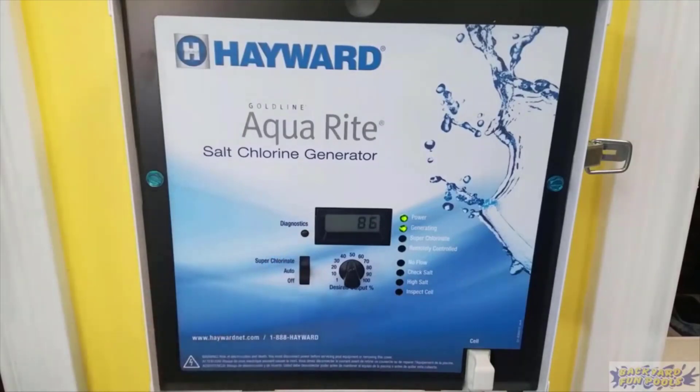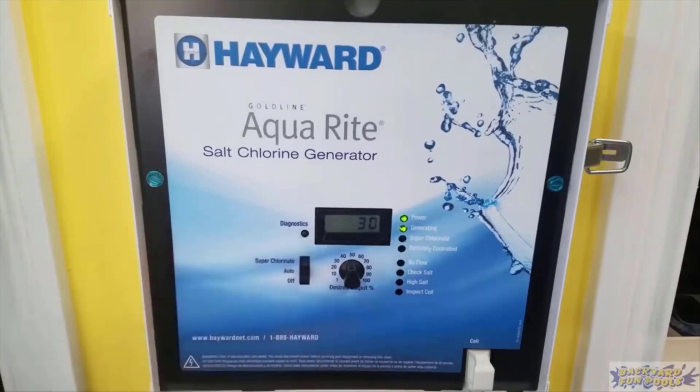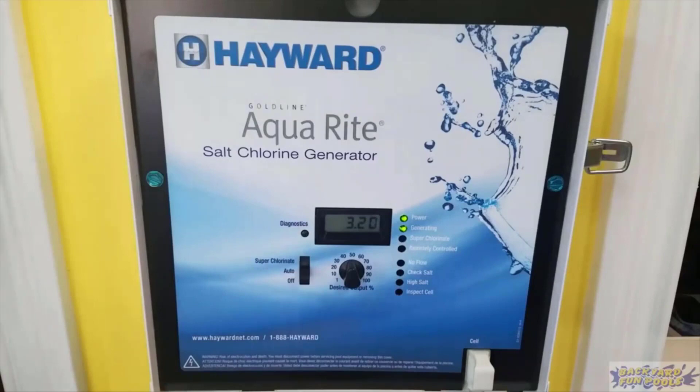So why would somebody want this unit? Basically it's a chlorine alternative — a salt water system for your pool. The advantages are for one it's much more efficient. You're going to go through about 50% less chemical, so in terms of cost it does save you quite a bit of money in the long run. But the biggest difference is the feel of the water. You get this real silky smooth water. You won't get any irritation on your skin, and it won't bleach your suit, clothing, hair, or fingernails.